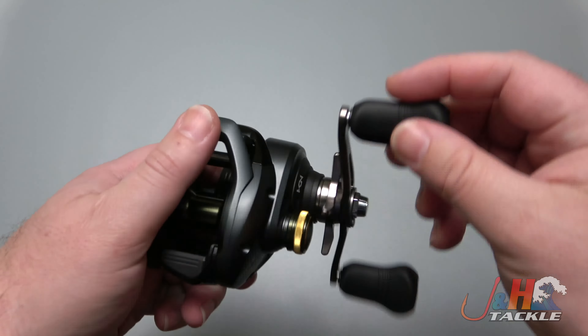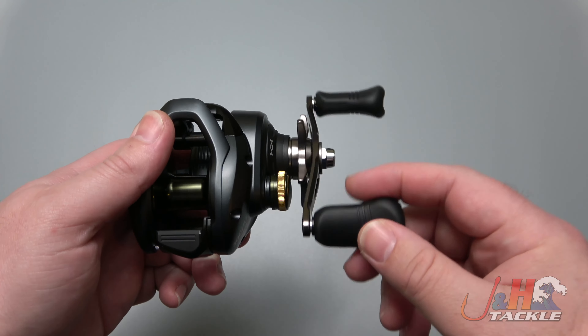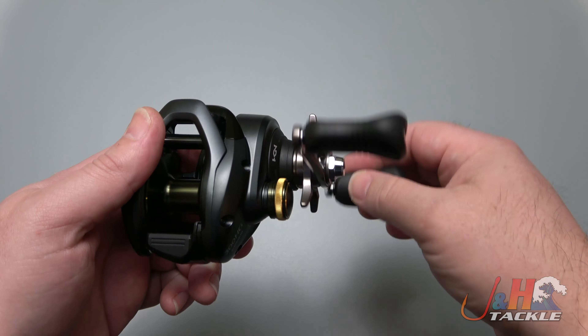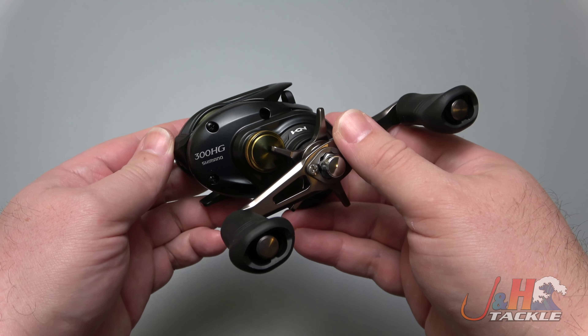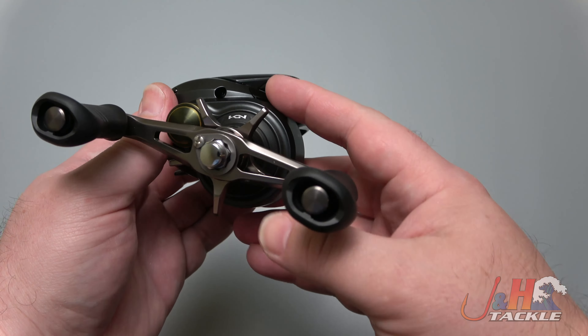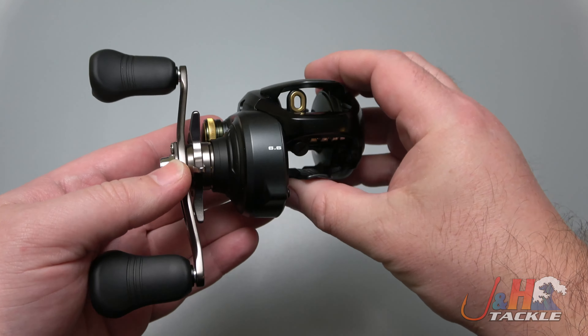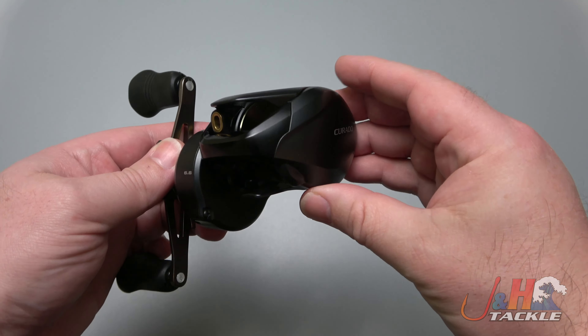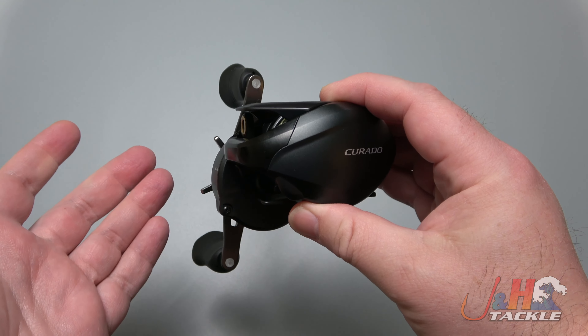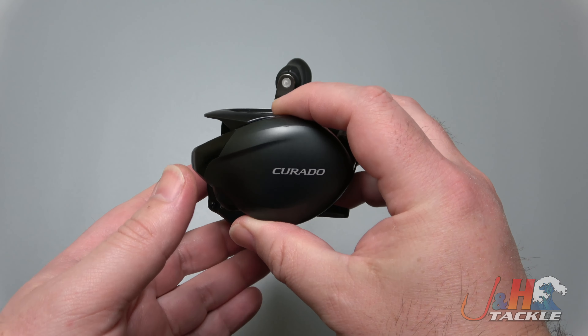You turn the handle and it feels super smooth but very rigid — like everything's perfectly aligned, and the energy you put into the handle goes directly into the reel. Shimano's getting better and better with their technology at making the reel smoother and feeling better. We always talk about drivetrains, whether it's conventional reels, bait casting reels, or spinning reels, and Shimano just continues to put out really good stuff.